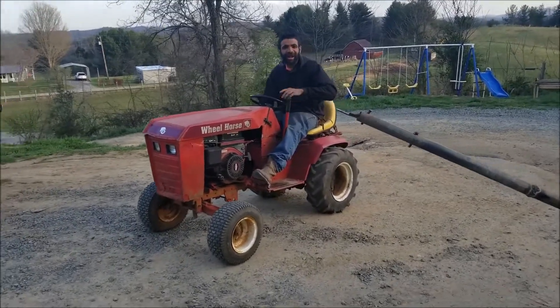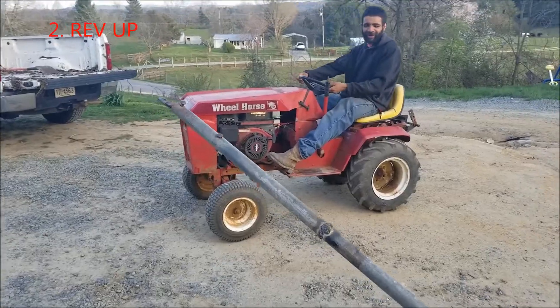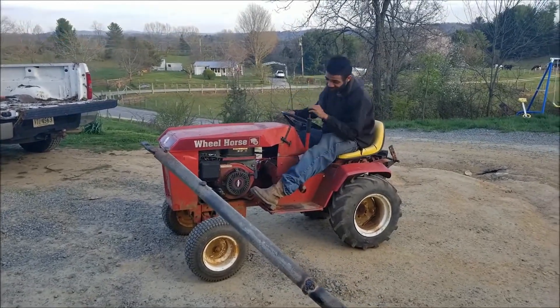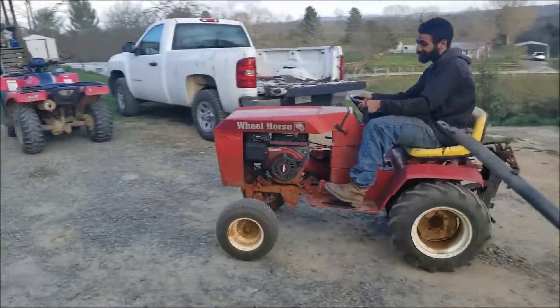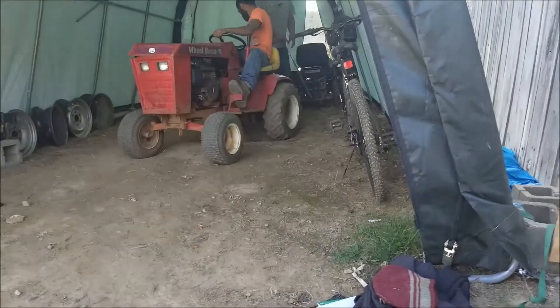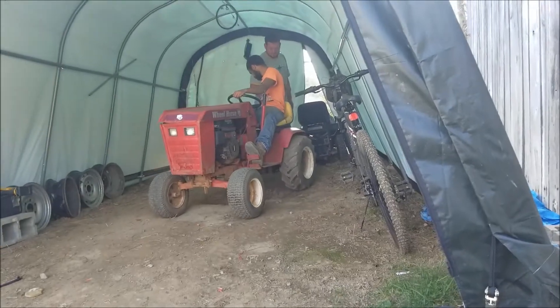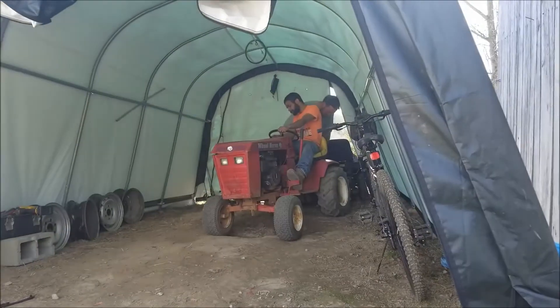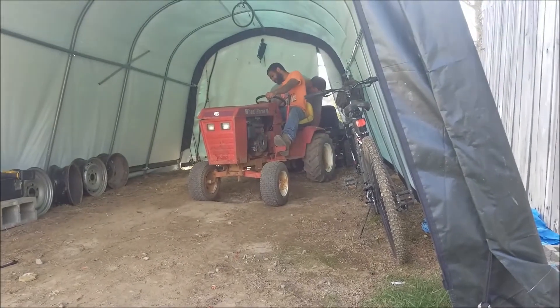I'm gonna tell you right - first you gotta put a plug here, build it up, put your foot on the plug, and then put it on the plug, and then put your foot on the plug. That might get it.